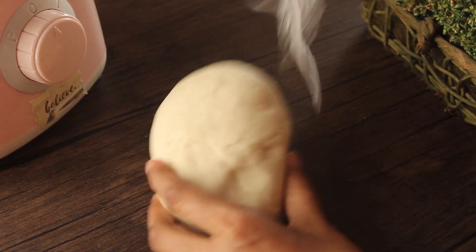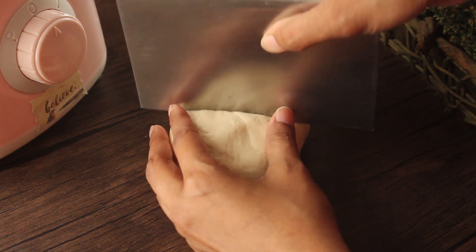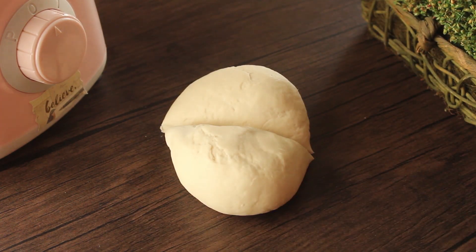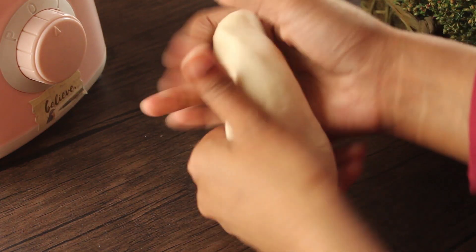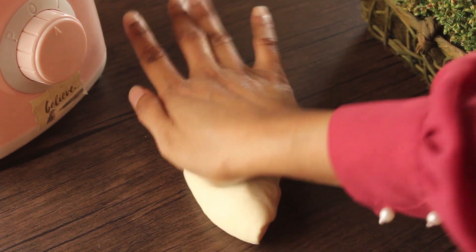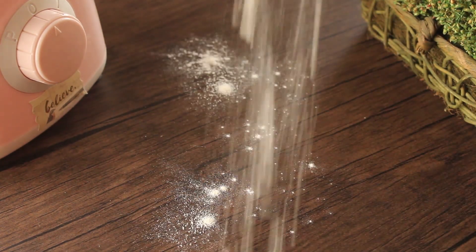Now we will remove it from the foil. We will divide it into 2 pieces and cover one piece. Now we will stretch the other piece by hand, and we will dust the counter with some flour.